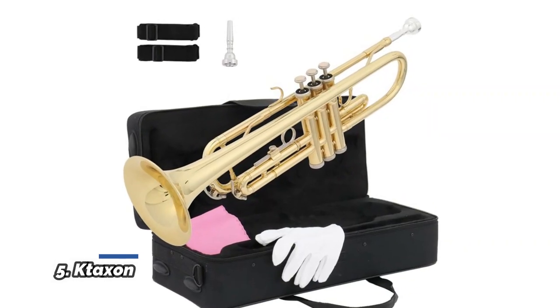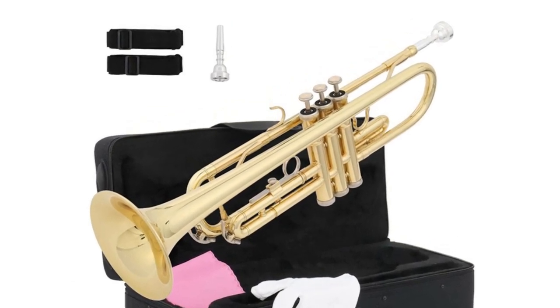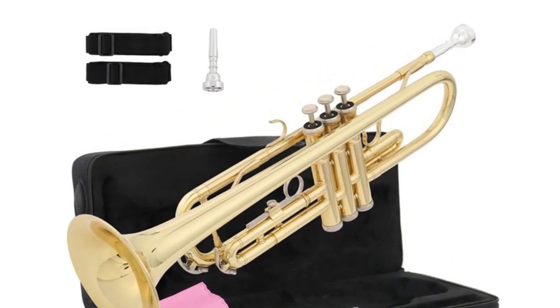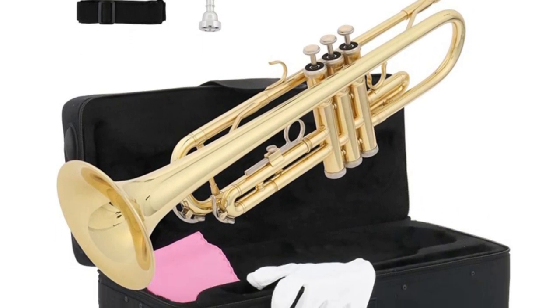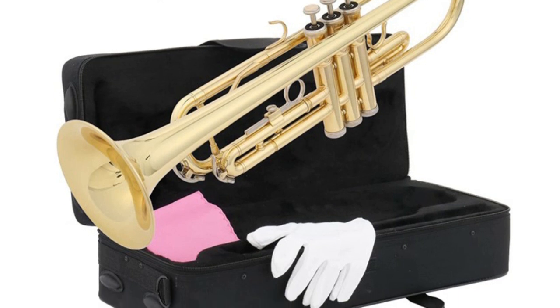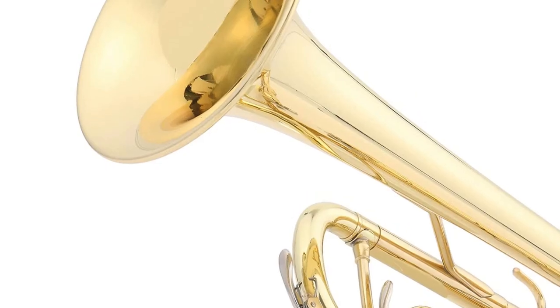Number 5: Ctaxon. The trumpet is mainly made of beautiful brass material, the color is very dazzling and shiny, and the design is also very pretty — it must be a good choice for the people you care and love. All the essentials for learning the trumpet are covered in the kit. In addition, there are product manuals, which can make it easier for beginners to use.